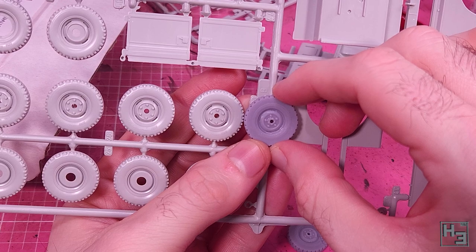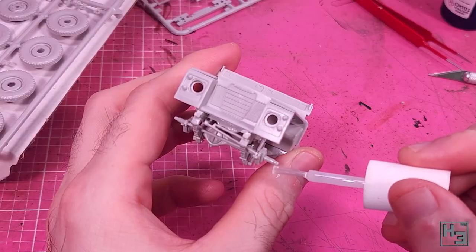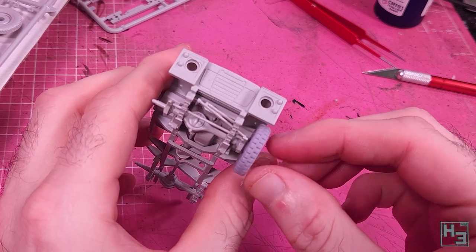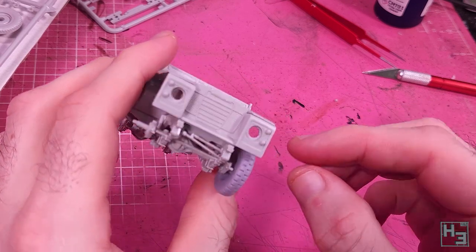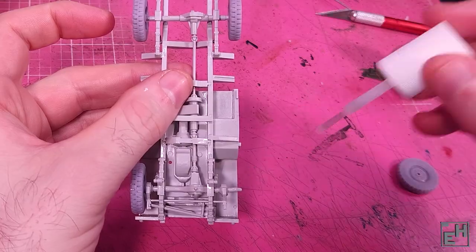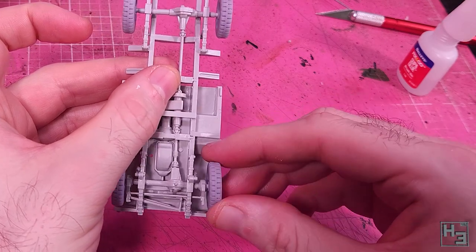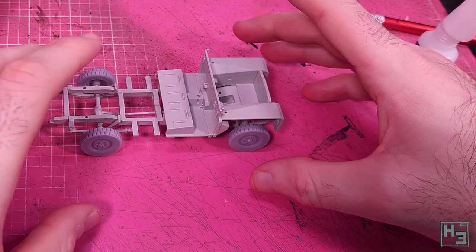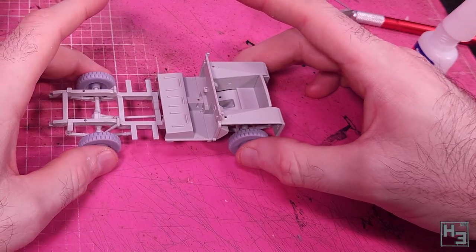I certainly don't want people yelling at me in the comments section about incorrect wheel bolts - that would hurt my feelings. While the wheels aren't as crispy looking as the kit ones, most tyres that have been used aren't all that crisp looking anyway. They go into place nice and easily. Because the 3D print isn't plastic, you'll have to use super glue to bond them into place.